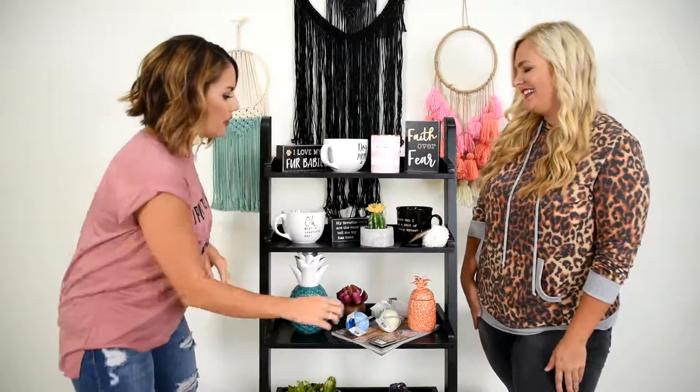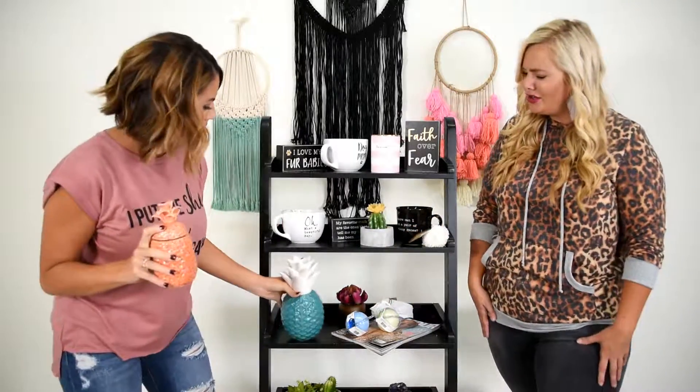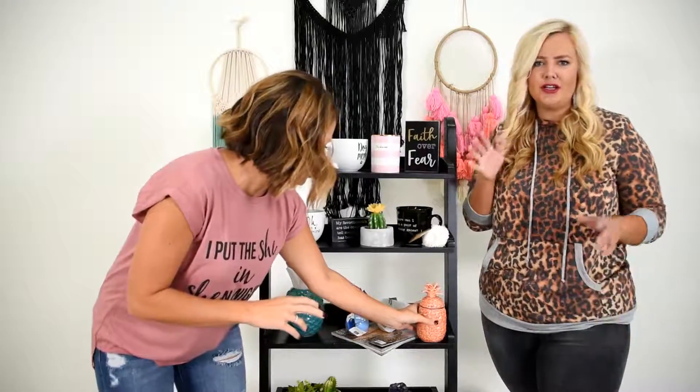Next, I want to talk to you about these pineapples. I absolutely love them, but guess what? This one has a spot for a straw, so it's a cup too — you can actually use it as a cup. I love it. That'd be great by the pool, for sure. I love things with multiple uses. Look at that pineapple! I have them all over my house. They're so cute. I love multiple colors. Teal is so in — jewel tones are in for home decor.